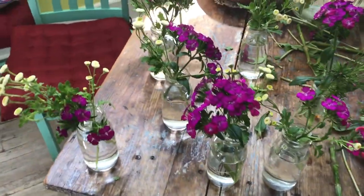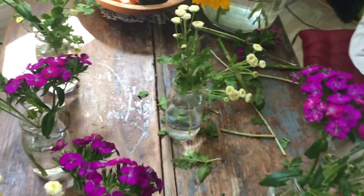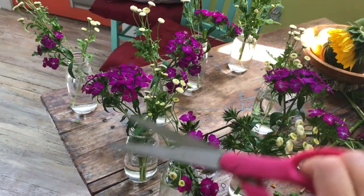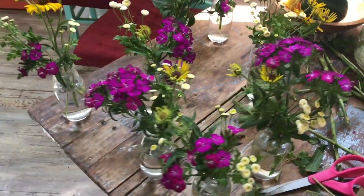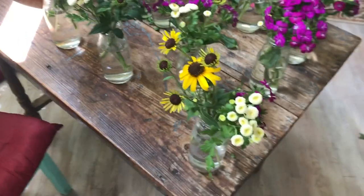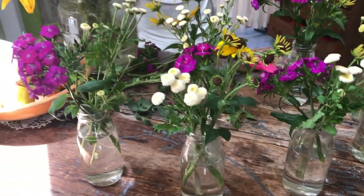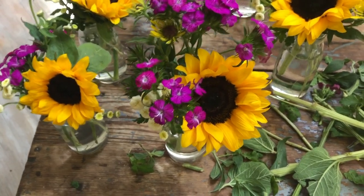Each vase doesn't have to look exactly the same — in fact it shouldn't. You should have the feel of a garden where sometimes there's more in one space than another; maybe one vase doesn't even have any Dianthus and that's okay. Make sure you cut your stems before you put them in the vase — scissors work well and are a little safer than a knife. Now I've added some branched sunflowers. Keep your arrangements really loose for this garden-y look, and don't make them too tall since these are going on a centerpiece table — you want people to be able to see the faces of the flowers.